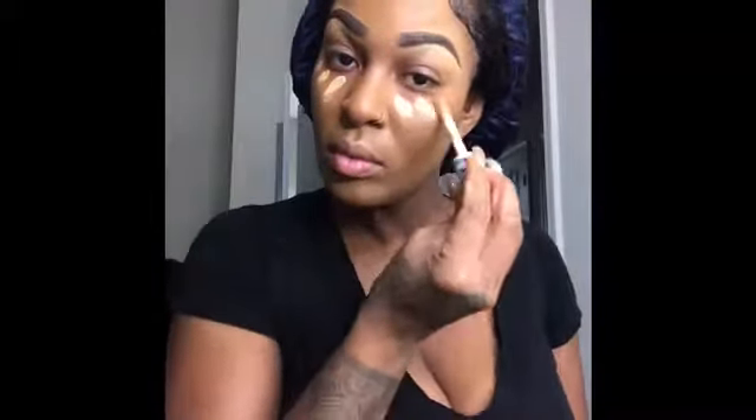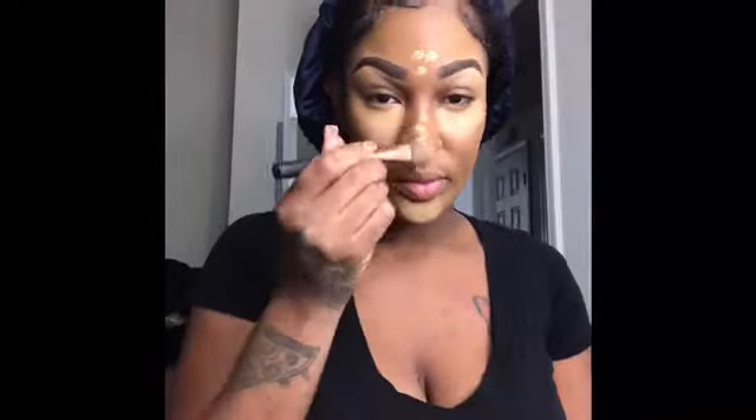Now I'm going back in with that concealer from earlier and putting it underneath my eyes, my nose, my chin and my forehead, and blending that out. Now I'm taking my flat foundation brush and blending out just a little bit more.